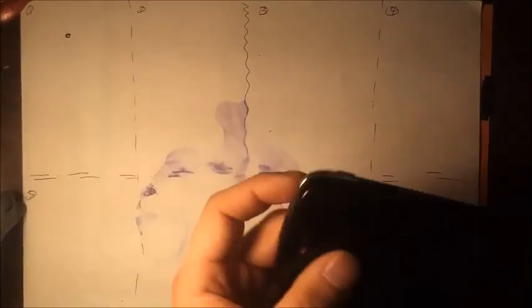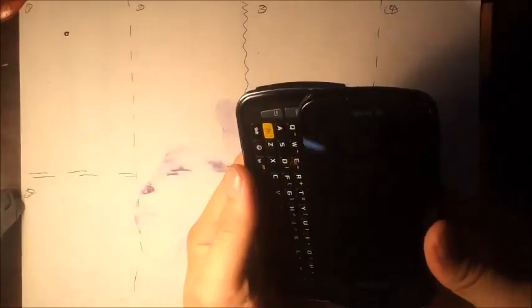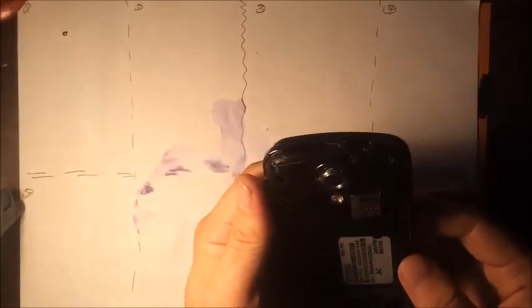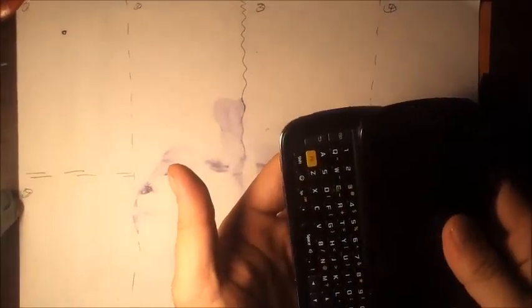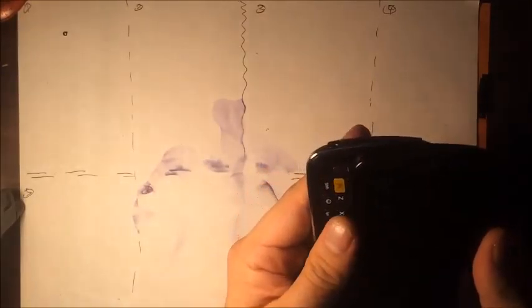Today we're going to do a Samsung Galaxy S Epic — I think that's what it's called, Galaxy Epic. It's in perfectly good shape, but I just wanted to show you what it looks like to be taken apart. And I'm also going to walk you through some diagnosing steps today.